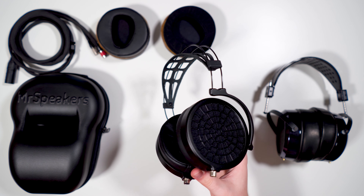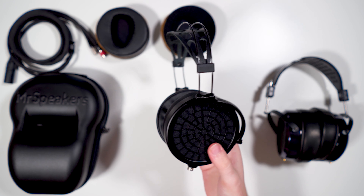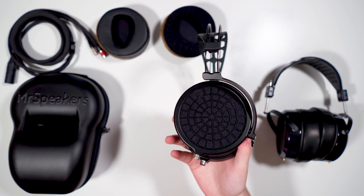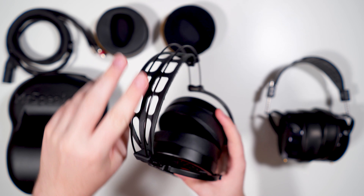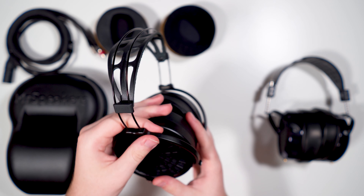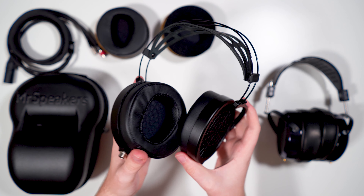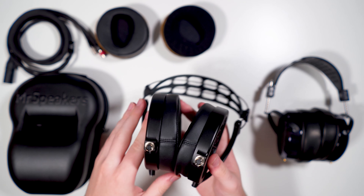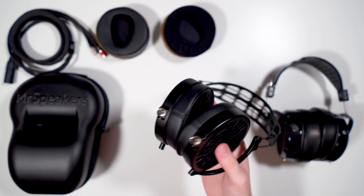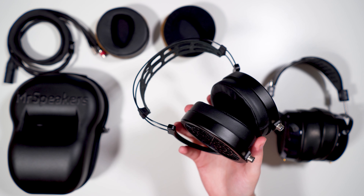Moving on to build quality, the Ether 2 is one of the best-built headphones I've ever held. Mr. Speakers — Dan — has pretty much solved headphone build with these. There are metal rods up top, a leather strap with holes cut out for weight savings, all-metal yokes, a metal grill in a spider-web pattern, leather or suede pads, and the Mr. Speakers connector on the bottom.